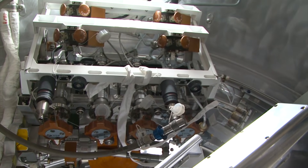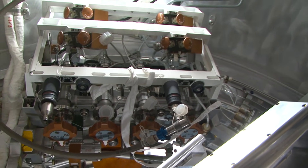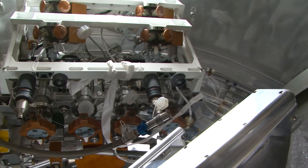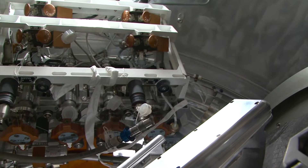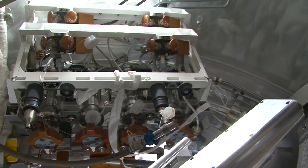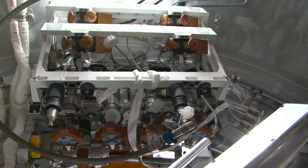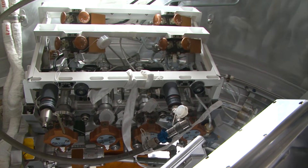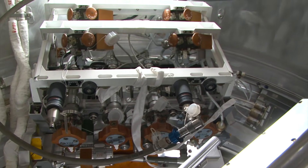Usually a cargo vehicle brings us around 400 liters of water, but sometimes there are extra 22-liter water containers as an additional supply, because in space, the same as on Earth, there's really not much you can do without water. It really is the essential component of life support on the station.